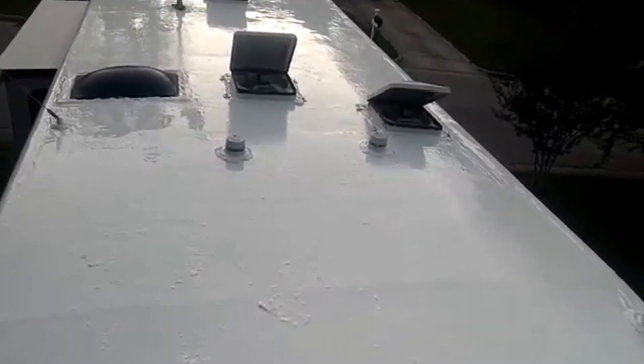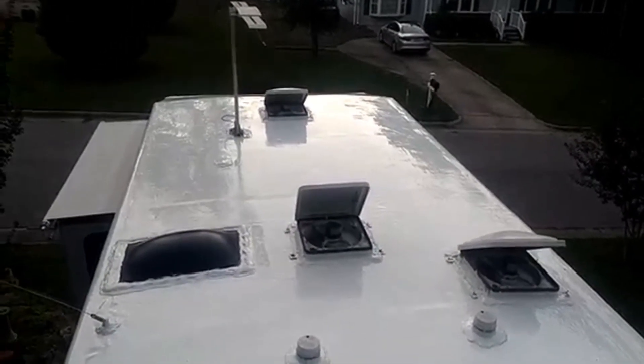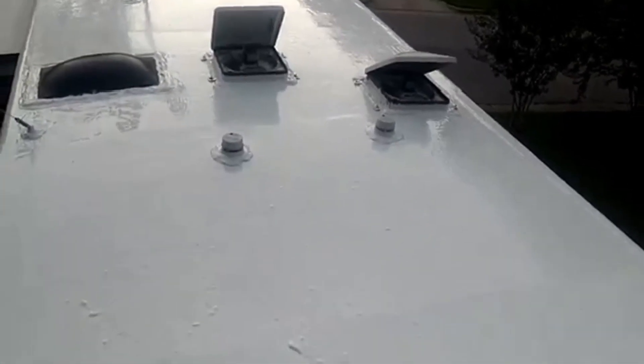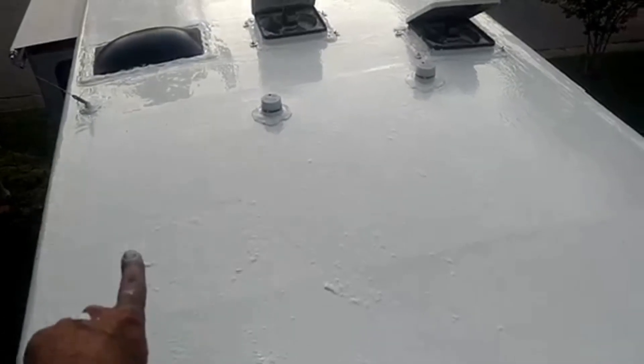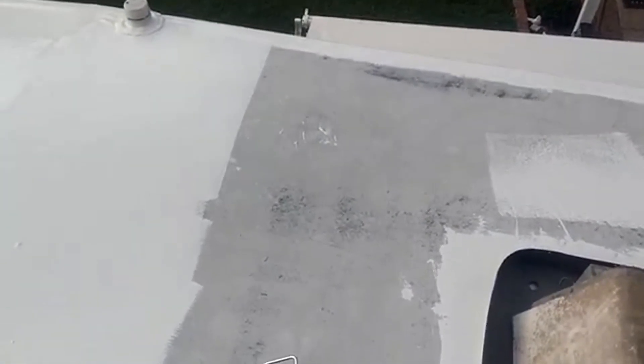I ran out of product on the first four-gallon jug. This is what it looks like so far — it looks pretty good. There are a couple of bubble spots still working themselves out, and it got a little lumpy at the end where there was some dried material from the side of the bucket, but it's just going to be extra thick and make it stronger in that area. I estimate I need about two more gallons and I have four, so I'm going to go get that.